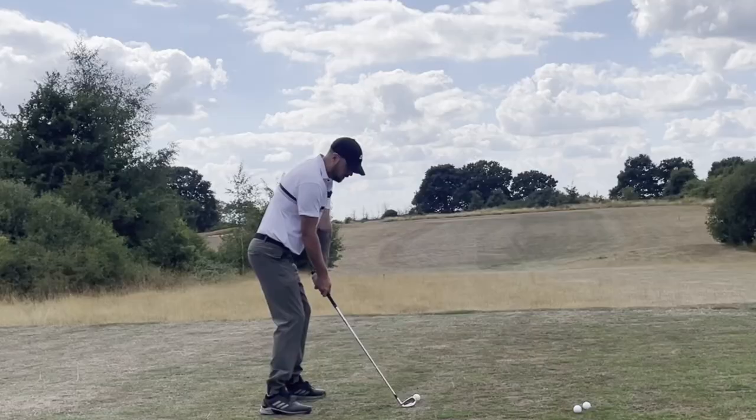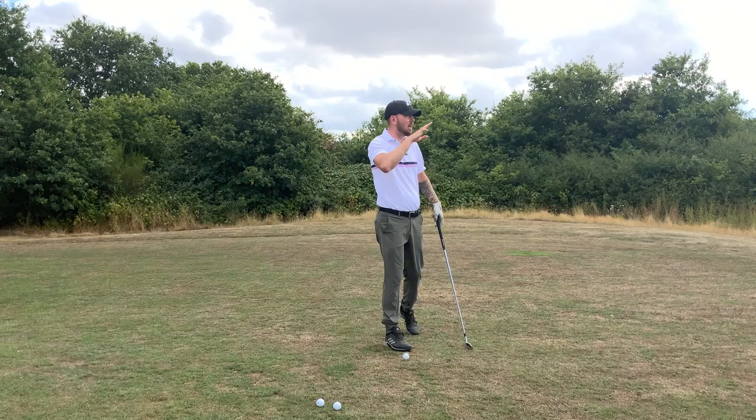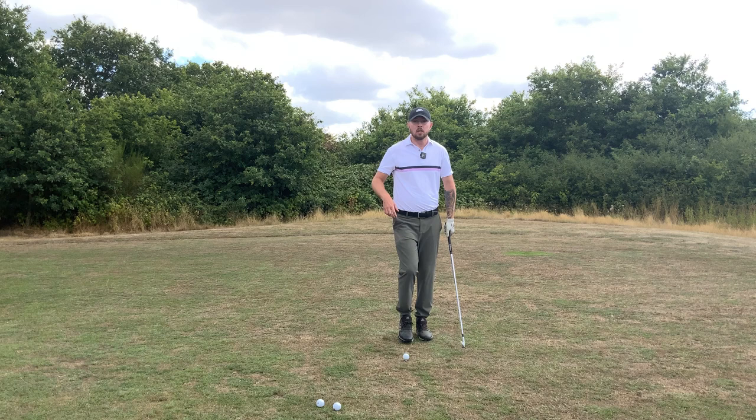In this video I'm going to show you exactly how to hit a stinger shot — a simple thing you can do every single time and produce that low burning shot that doesn't go very high but runs forever and will hit the fairway. Let's get straight into how to hit this shot.